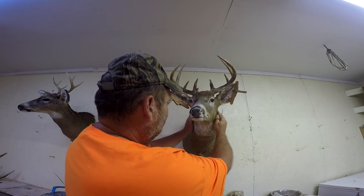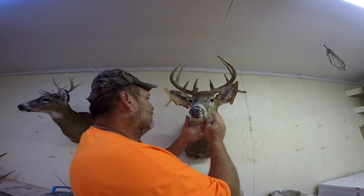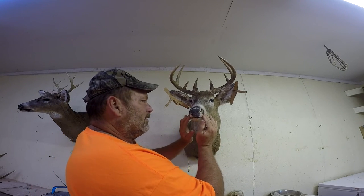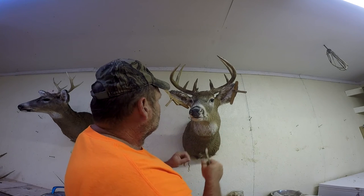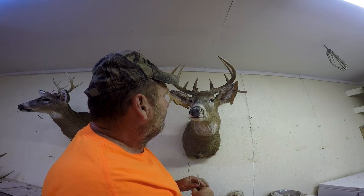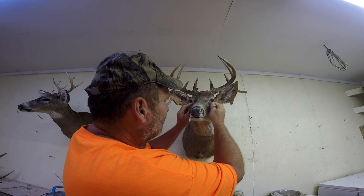Just go over him real good and make sure everything's where you want it. You got to do this every day because as he dries he pulls. After about two weeks you can't push no more because it's done dried and stayed where it's going.